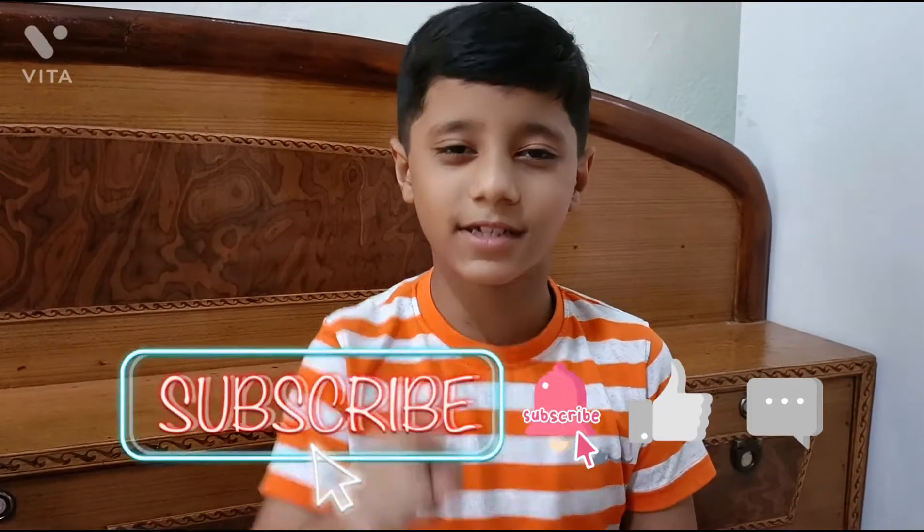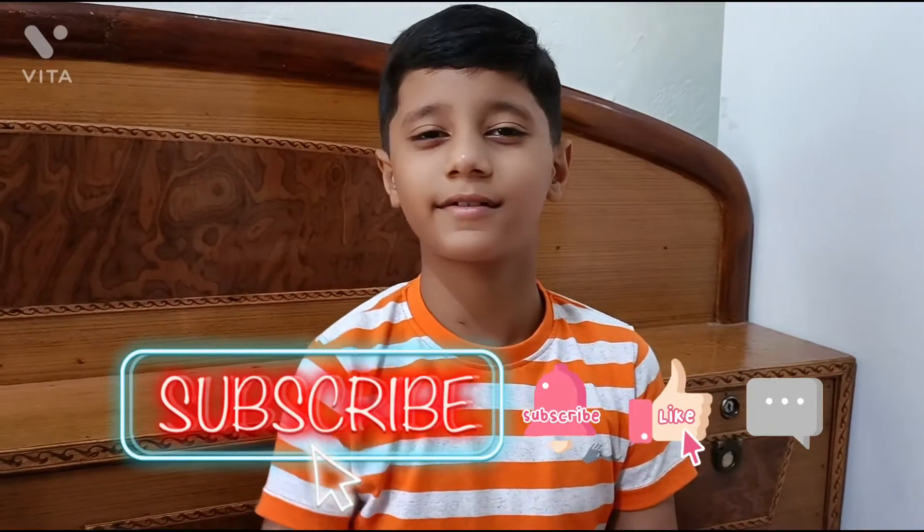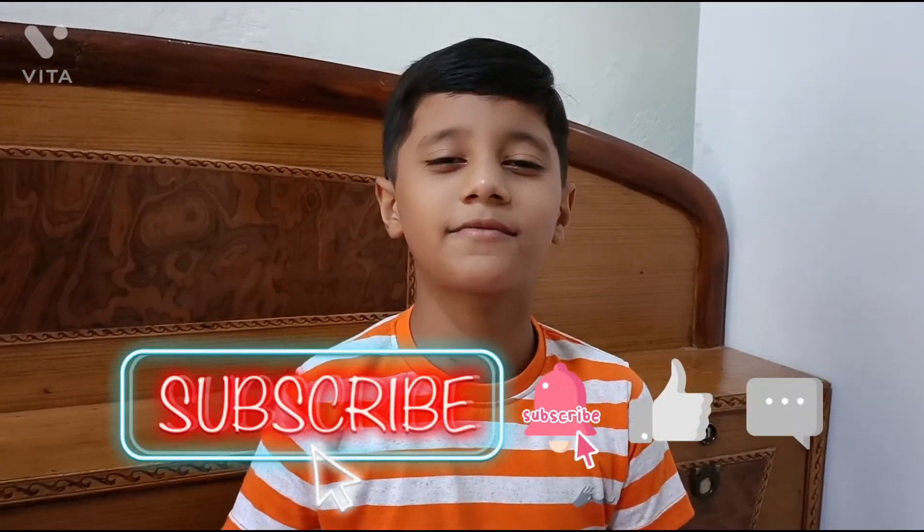Friends, please subscribe to my channel and don't forget to press the bell icon. And don't forget to like this video. And in the comment section, please comment.